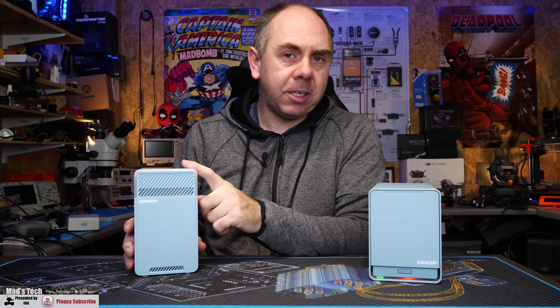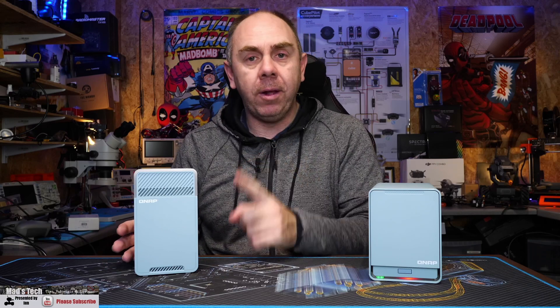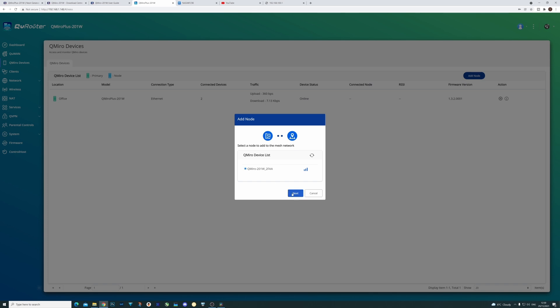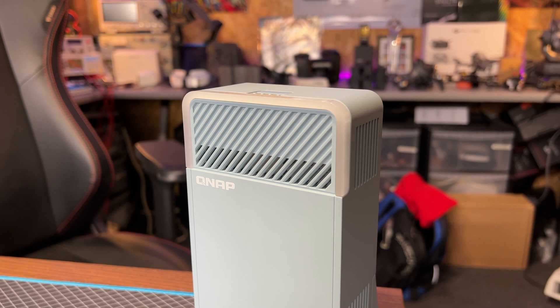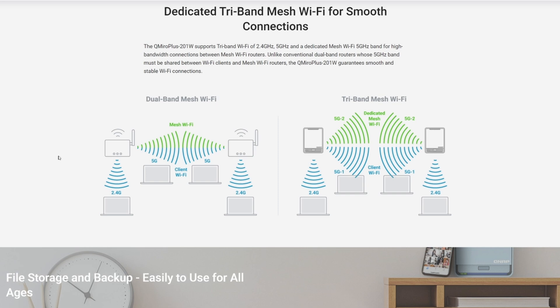With regards to setting the satellite up, that depends on what you intend to do. It does have a WAN port and a LAN port and can be used as a standalone device. However, I had it configured as one of the three possible mesh devices to extend the Wi-Fi range, and frankly in my environment I was simply blowing through any walls and any rooms — I had no issues at all with the range in the setup I used it in. I used it up here in the workshop with the satellite down at the house and it was absolutely fine.